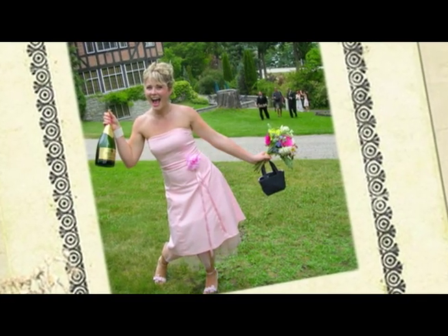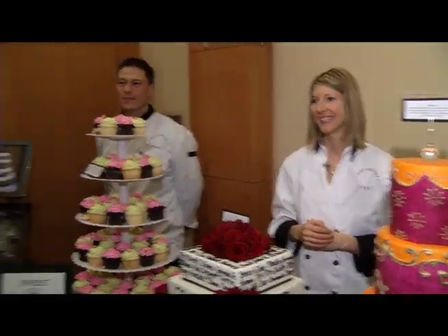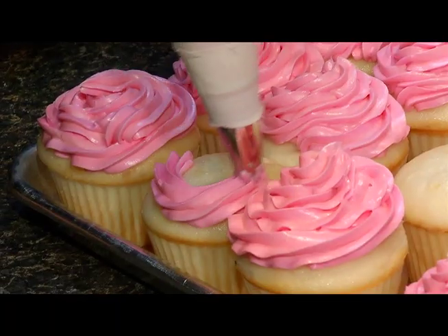Everyone knows that pink is my favourite colour. My ring is pink, I like everything pink. I definitely am having pink because my ring is pink. Let's face it, her whole wedding can't be pink.